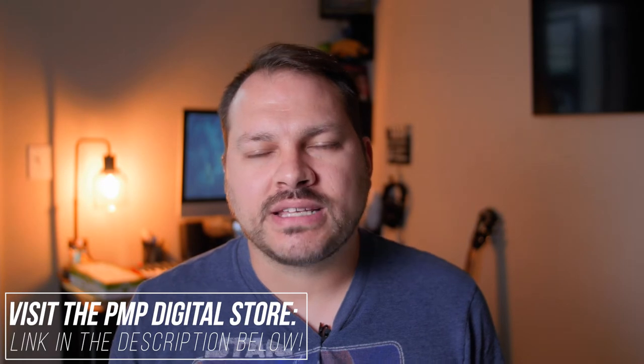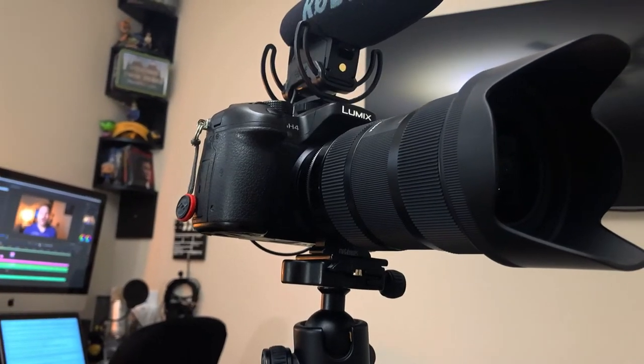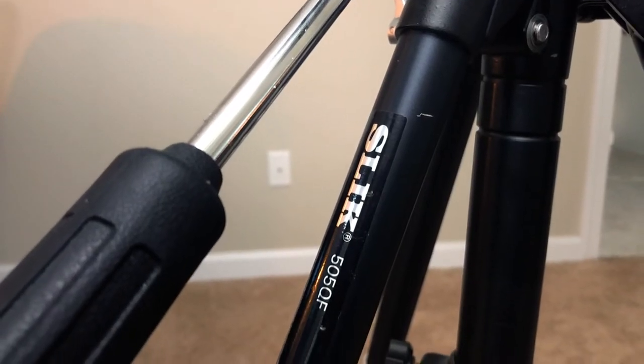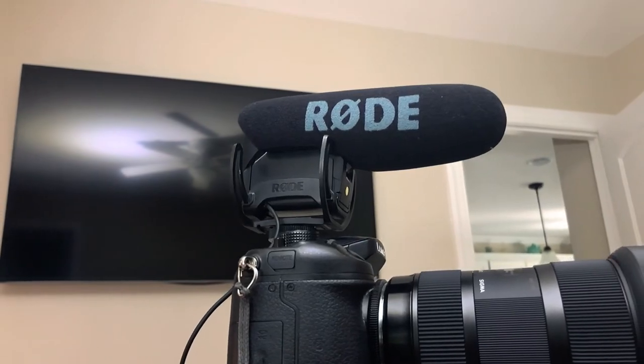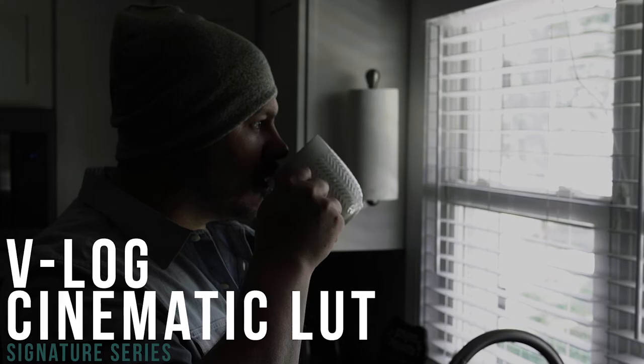I shot this using my Panasonic GH4 with my Sigma Art 18-35 lens with the Metabones Speed Booster. I used my Slick 505QF tripod, and for audio, I used my Tascam DR70D with my Rode VideoMic Pro. I shot this in the V-Log color profile, and I color graded it using my new Signature Series Log LUT, which you can check out in our digital store — the link is in the description below.